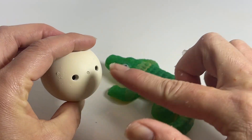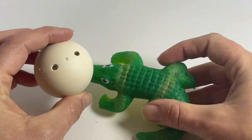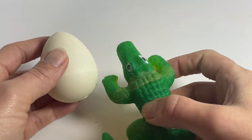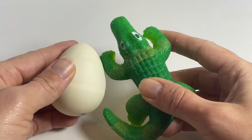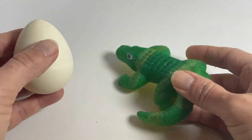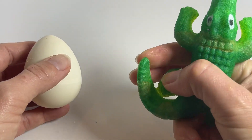The water goes in these little holes and the little alligator starts absorbing the water and grows. This little guy will then obviously get too big for his egg and hatch out of it, and you're left with this kind of soft and floppy alligator.